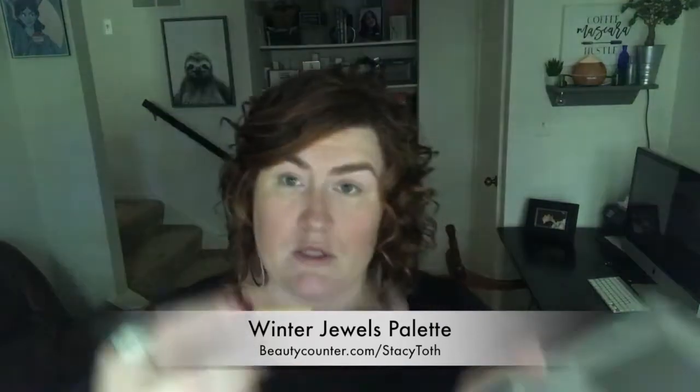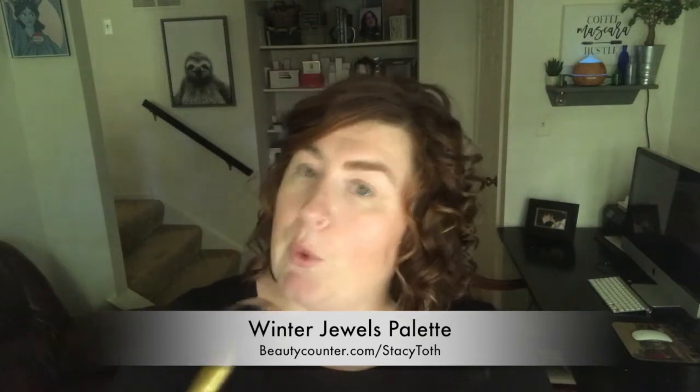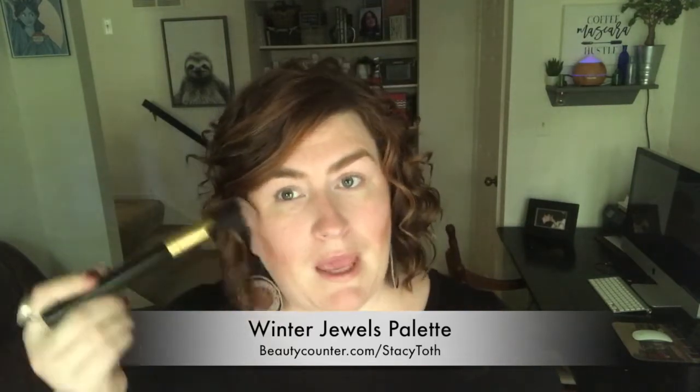First and foremost I'm going to add a little bit more bronzer. I'm using this special bronzer brush that Katie over at the Beauty Bureau recommended to get into the hollows of my cheek a little bit more. I feel like it's fall and that pink is a little more than I wanted for this fall look, so now I'm just going to blend — since I already have blush on, I'm just going to blend into it.